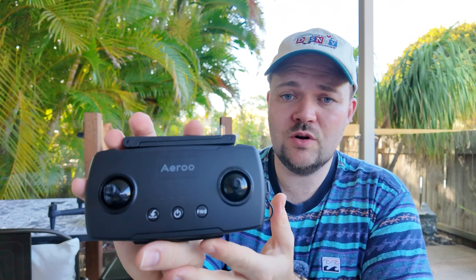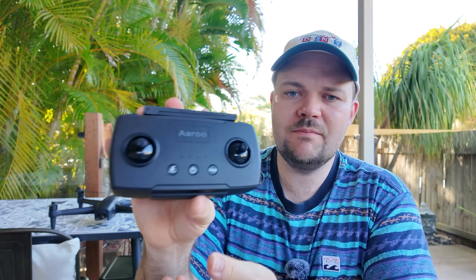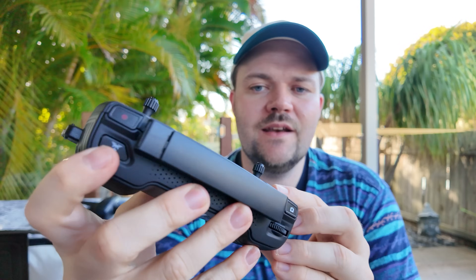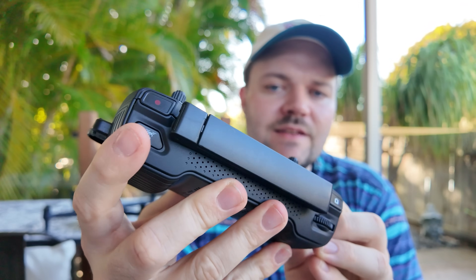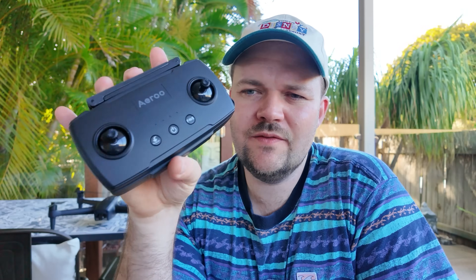When we look at the controller, it's a really nice controller — simple design, it's got all the main buttons you need: the record button, the shutter button for photos, a scroll wheel for the gimbal, and the payload release. Overall the build quality of the controller is really nice with all the functionality you need.